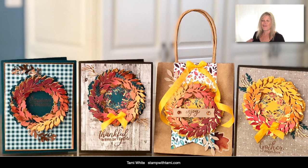Hi there, stampers and crafters! My name is Tammy White from stampwithtami.com and welcome to today's online crafting class where we are going to be making this set of gorgeous cards and gift bag. These were originally designed from the August Paper Pumpkin kit — the 2019 Gift of Fall kit that we got last month. I always do an alternate project every time the kits come out, and I had a lot of fun playing with some holiday catalog products.